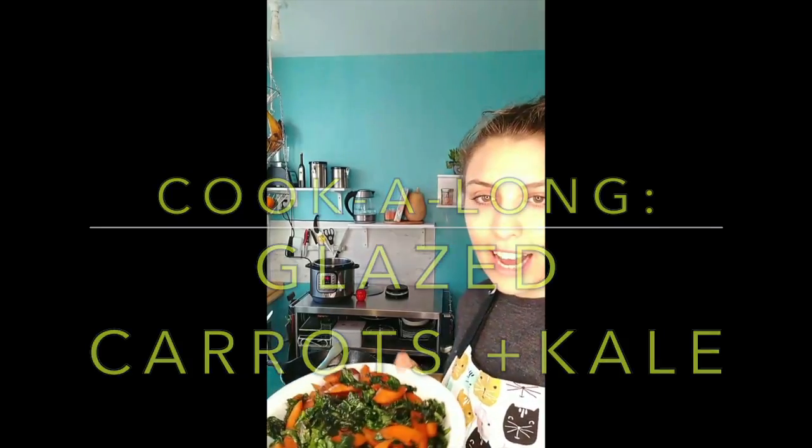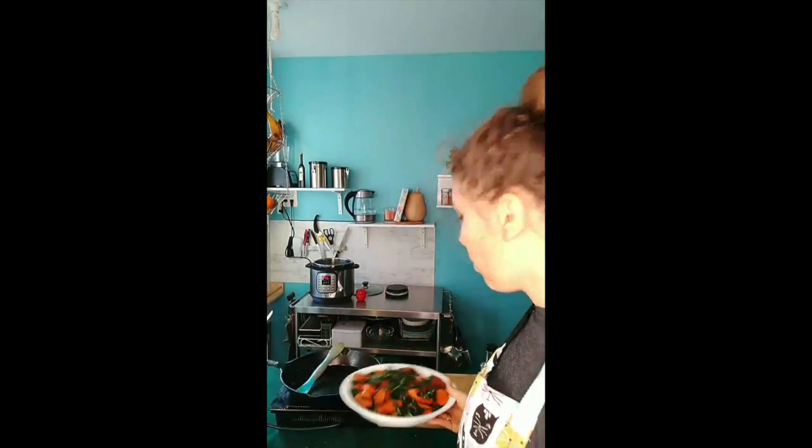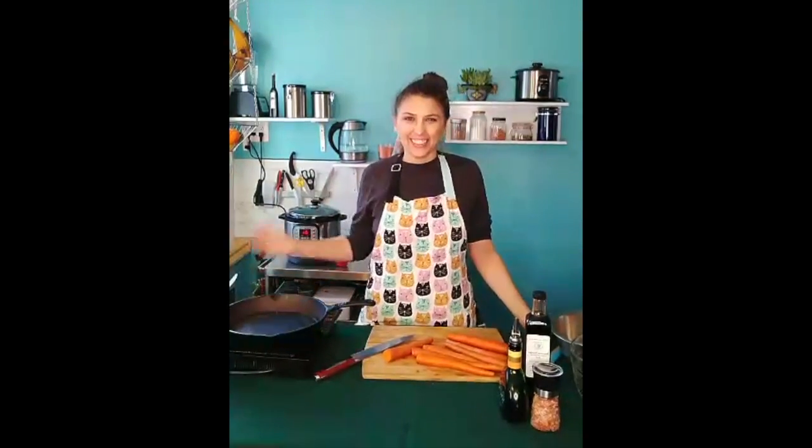Hi friends! Today on my live, we learned how to make glazed carrots and kale. So if you want to learn how to make that, you'll see a live taping of me making glazed carrots and kale. Hi everyone! I'm Alex. You might know me as Gucci Arepa.